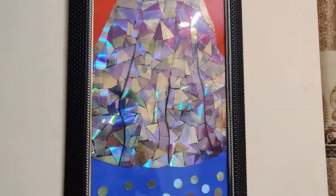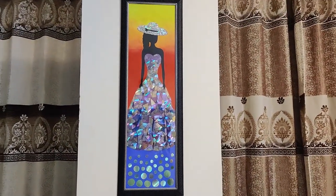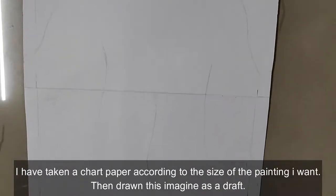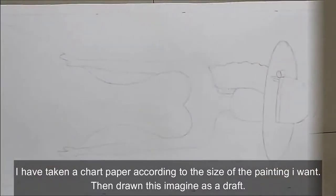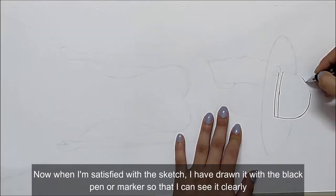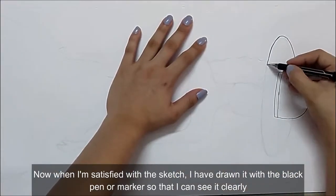Let's start by taking a chart paper according to the size of the painting you want, and then draw this image as a draft. When you're satisfied with the sketch, draw it with the black pen or a permanent marker to make it permanent.